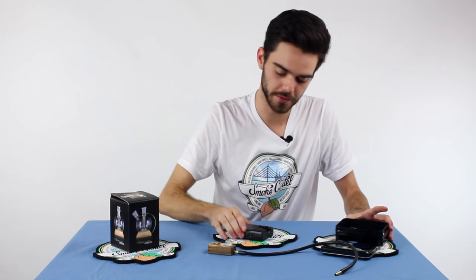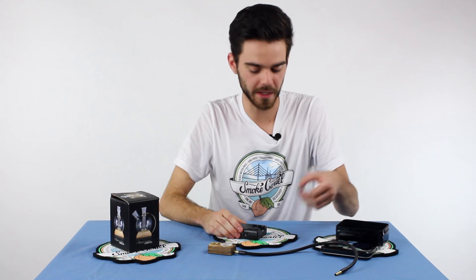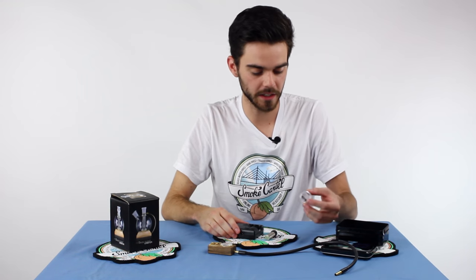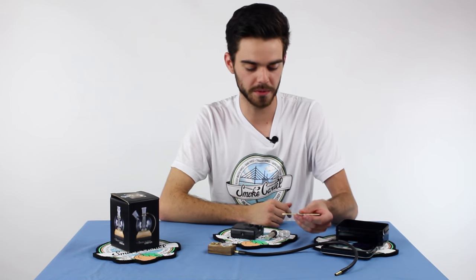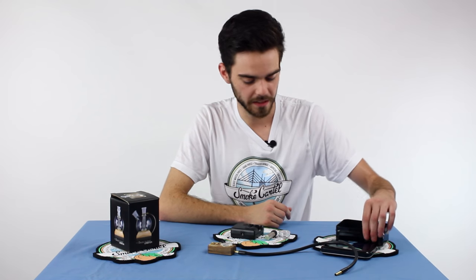The Magic Flight Box vaporizer also comes with a charger for your batteries, an extra battery, a concentrate container, as well as an extra screen and a dabbing scoop tool. This really is the complete set — they hook you up and make sure you're going to have a good time.